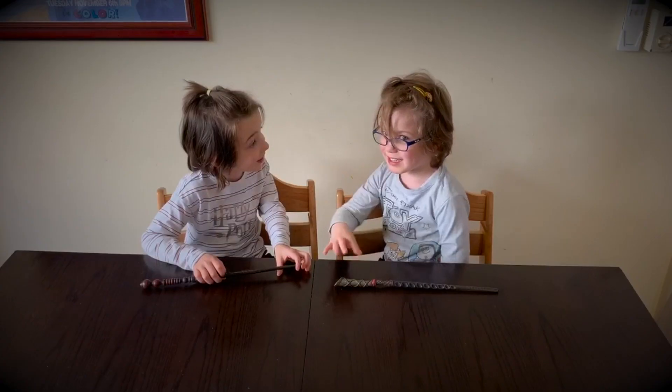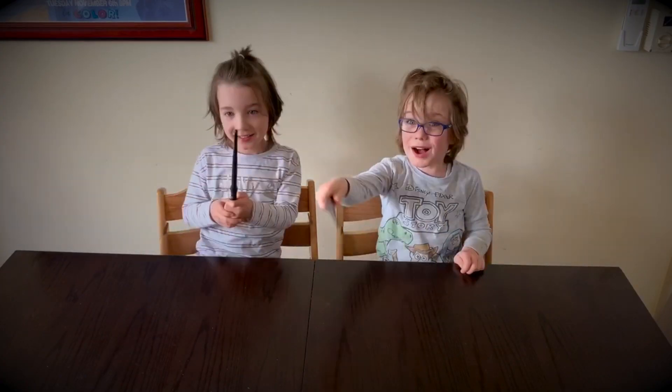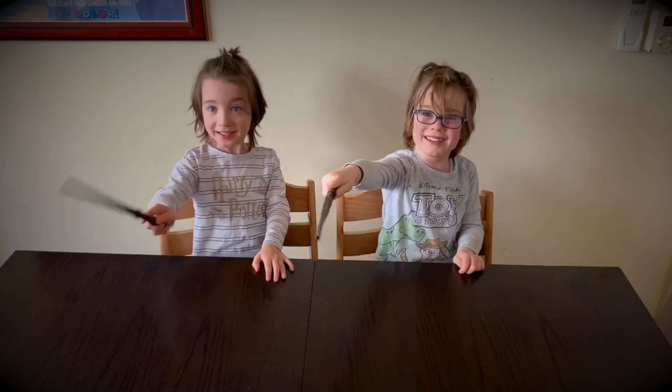Excellent, excellent. Wingardium Leviosa. Beh, down! Dang, yuck, oh hey, oh hey — oh, stop it.